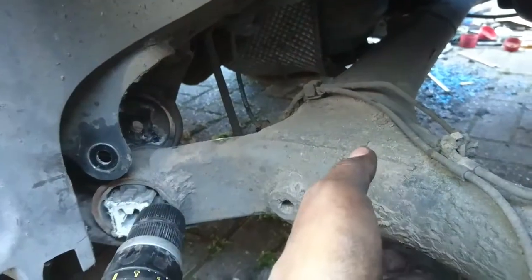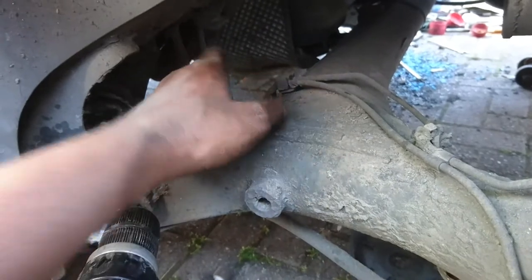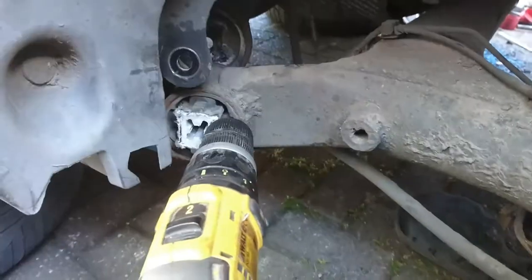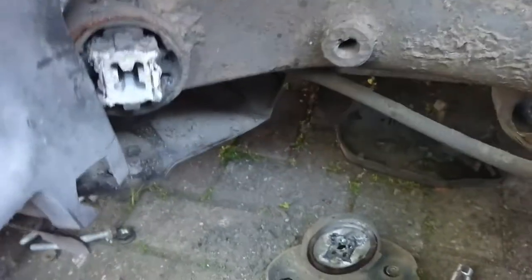You could remove the brackets that hold the brake line but that will just create more work - this will only take two minutes to sort. On this side I also removed the bracket because there wasn't enough space. There's a 10mm nut that holds this cover; you move it down a little bit without removing all the screws. Then drill off the old bush rubber and push it out, get the new one in - job done.